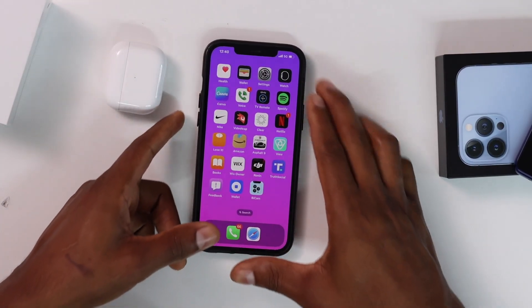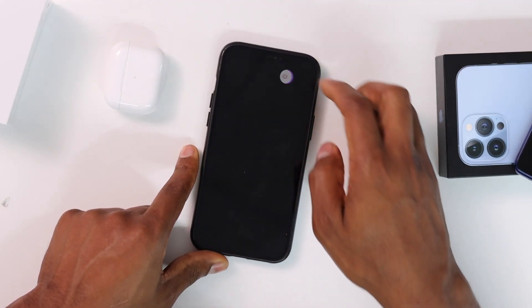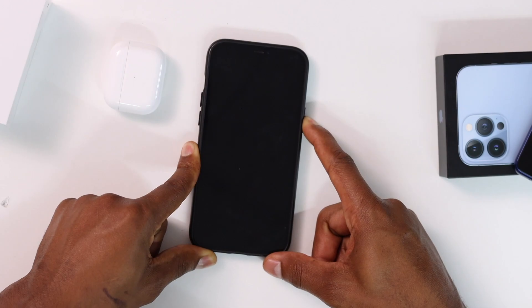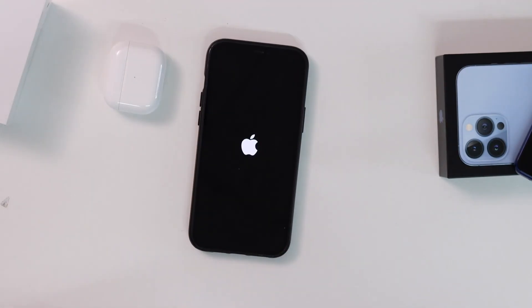The next step is to turn off your iPhone. Press volume up, volume down, and the power button, then turn it off. Once your iPhone is completely off, press the power button to turn it back on, then wait until it's fully on.